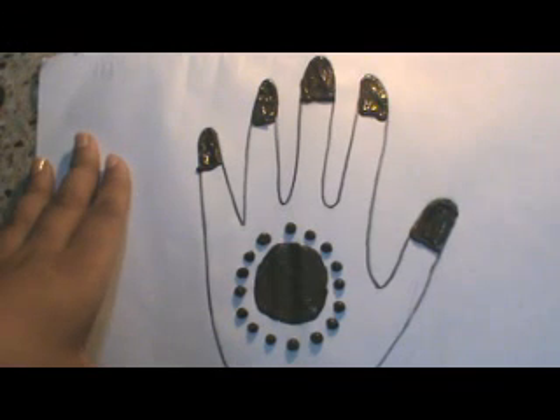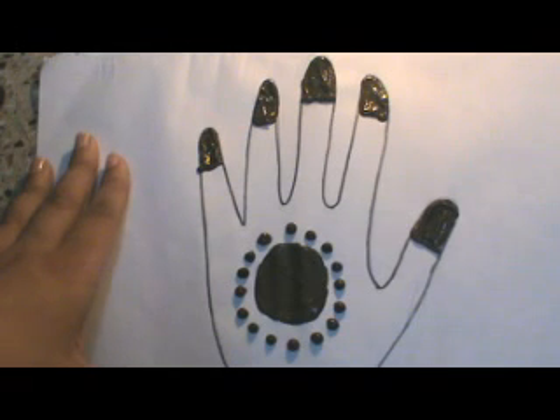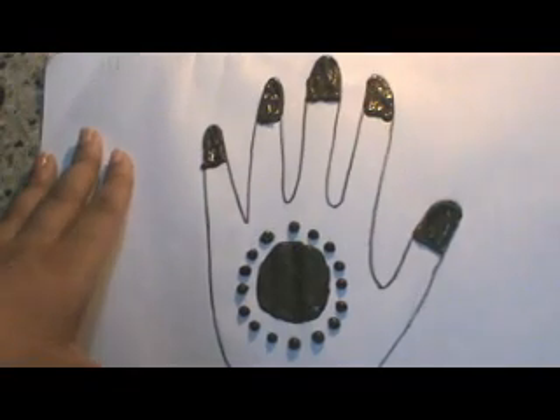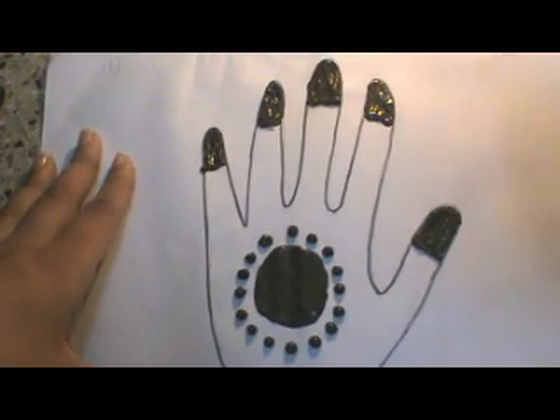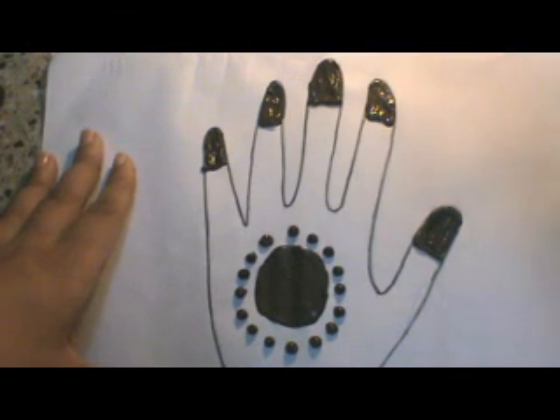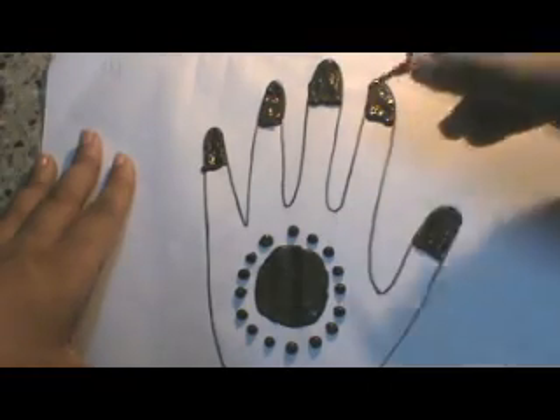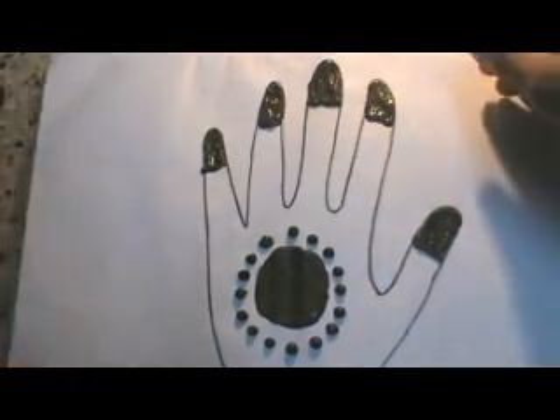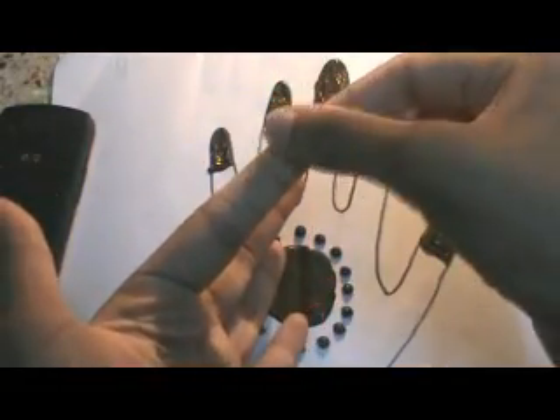We have our simple henna design now ready. This design looks very, very pretty though it required no effort — all it has is this round shape surrounded by some dots and filling all over your fingers. This is going to look very catchy. If you feel this is too simple, you can add lines on this part when you're done with the filling.